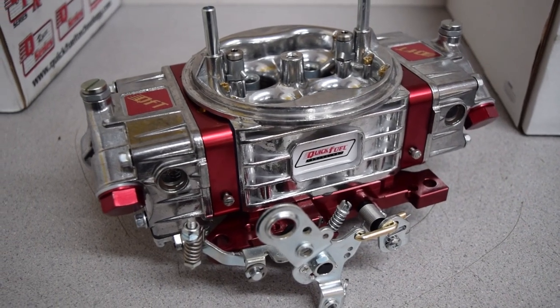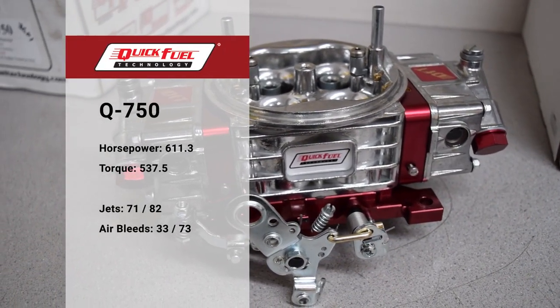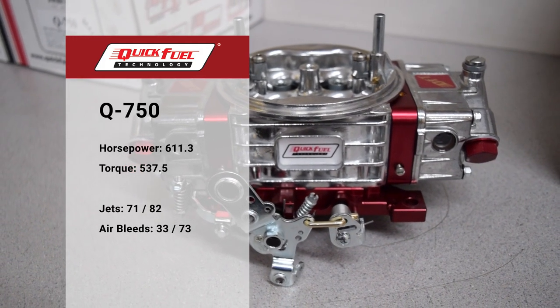After dropping three jet sizes out of the box, the Quick Fuel carb lays down 537.5 pound-feet of torque and 600 horsepower.